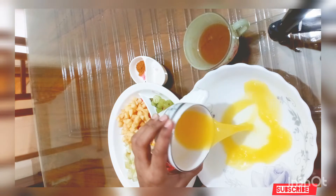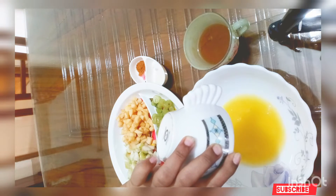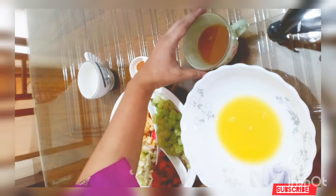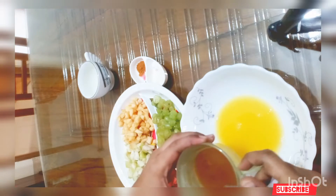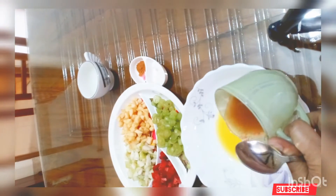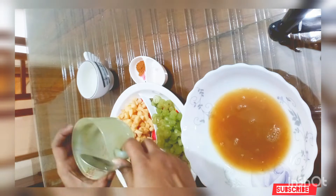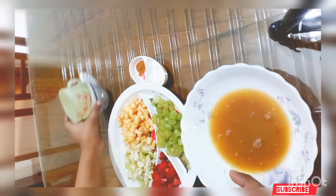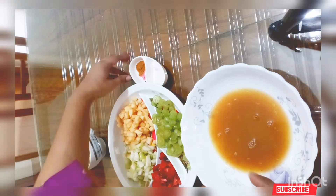All orange juice — half a cup. We got half a cup of tamarind pulp. Put half a cup of tamarind pulp; we cut the tamarind pulp into half a cup. The tamarind pulp is made into half a cup.